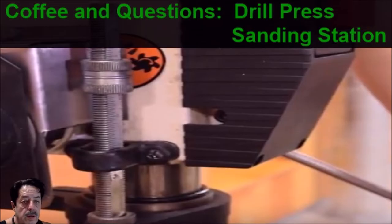Good morning everybody, another round of coffee and questions. The topic this time is I'm going to show you how to make a couple of variations of a sanding station that you can use with your drill press. You just need some drum sanders — I'll show you what those look like — and some scrap wood. Let me show you how you can make the sanding station very easily, so no long intros, let's get right after it.